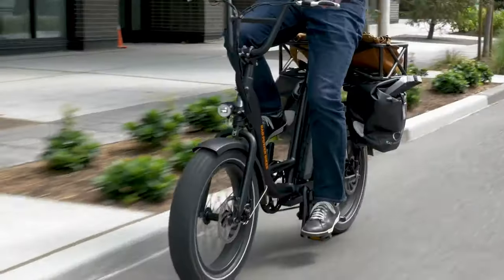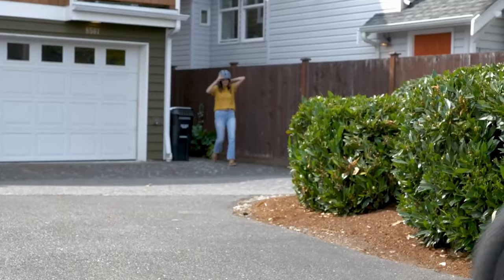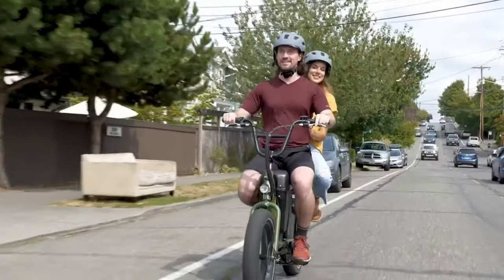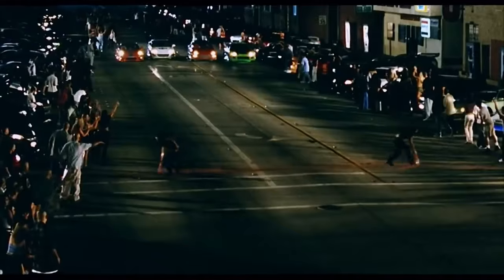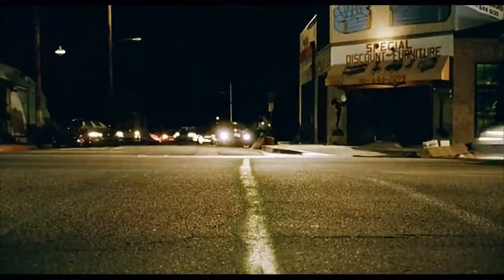If you've ever rode an e-bike for any given length of time, cruising around at 20 miles per hour, you'll eventually wonder how you can go faster. Since I own a Rad Power Bike, it's a common question I see on that subreddit or other Rad online forums. I notice people like myself will go to great lengths and costs to get a few more miles per hour out of their bikes — it reminds me a lot of the early 2000s when the Fast and the Furious came out and friends were spending money on aftermarket mufflers and intakes for their Honda Civics just to get a few more horsepower.